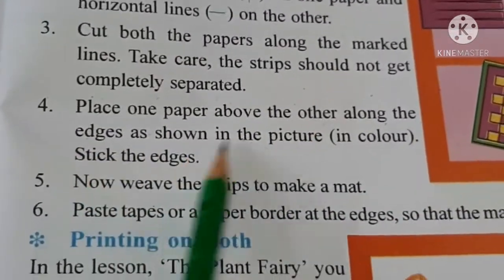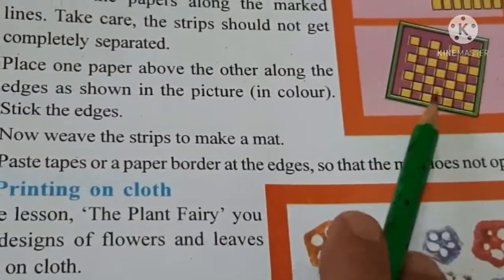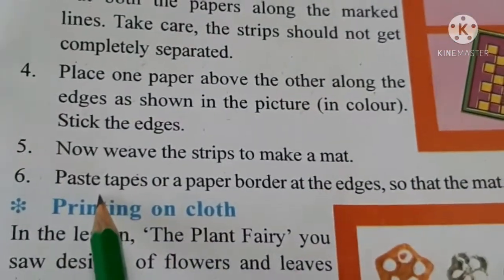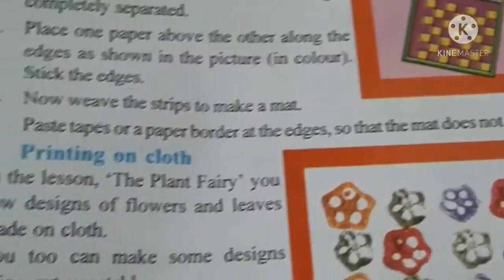Place one paper above the other along the edges as shown in the picture and stick the edges. Now weave the strips to make a mat - hum jo ghar pe dari ya mat bichhate hain woh bhi aise hoti hai. Is tarah se aapko karna hai. Paste tapes and add a paper border at the edges taaki woh nikal na jaye.